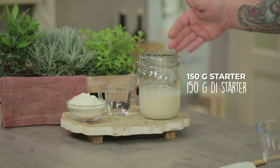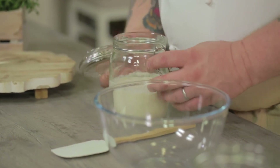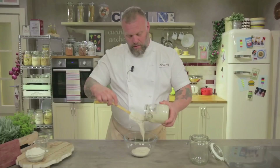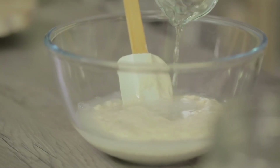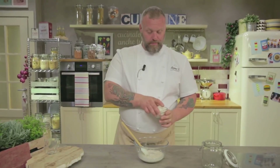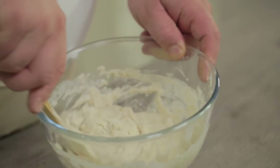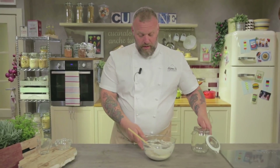The ingredients for the last refreshment are yeast, water, and flour — one part of yeast, the same weight of water, and the same weight of flour. Let's mix all the ingredients and put our yeast in the jar, always removing the gasket.